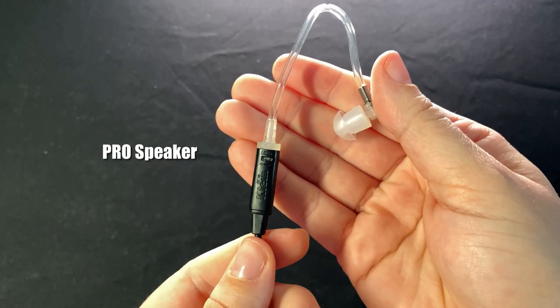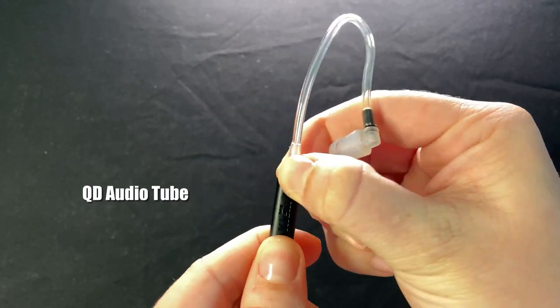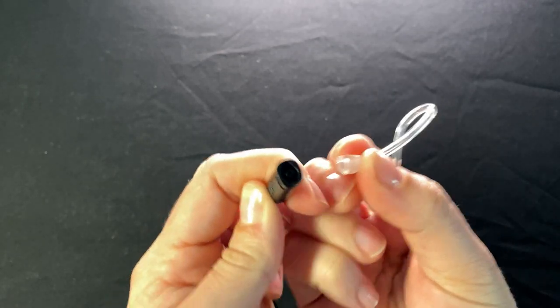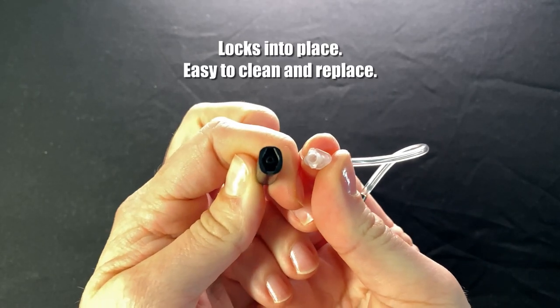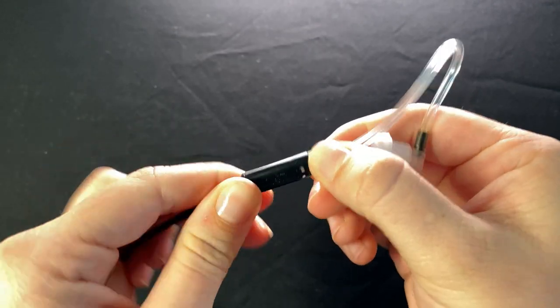The professional armature speaker is three times louder than normal speakers and much clearer. We've custom-tooled a locking easy quick disconnect audio tube so that you can clean and replace your audio tubes in the field.